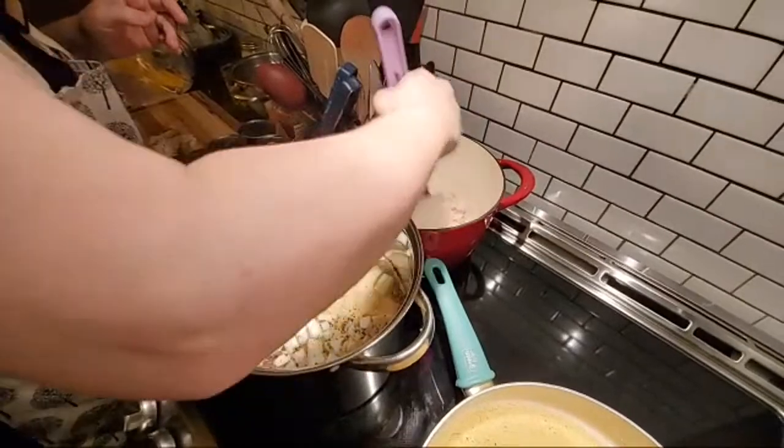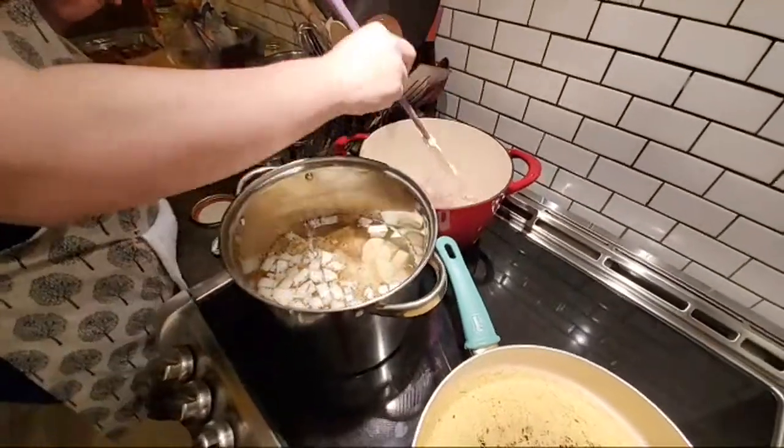That's plenty of onion for those four cans of peas — just letting that simmer for just a second.